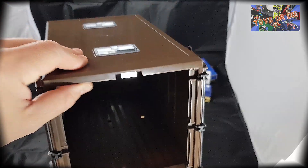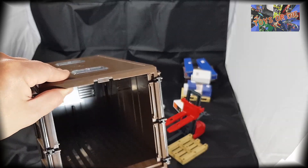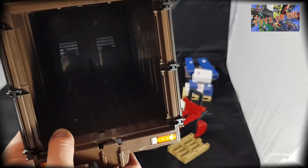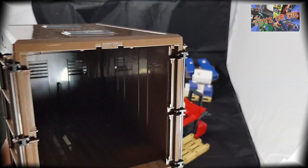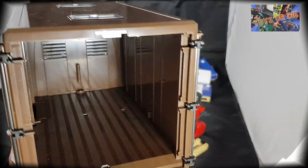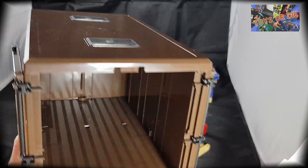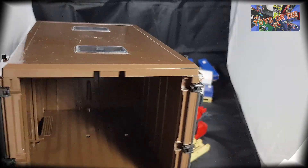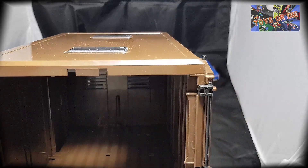On va en profiter pour voir l'intérieur. Je vais essayer de régler la luminosité. Somme toute, l'intérieur est assez spacieux. Il y a même les petites grilles vers le compartiment conducteur. Et avec les deux lucarnes qui sont sur le toit, quand on a de la lumière qui vient par le dessus, ça éclaire bien dans la camionnette. C'est assez sympa comme système.